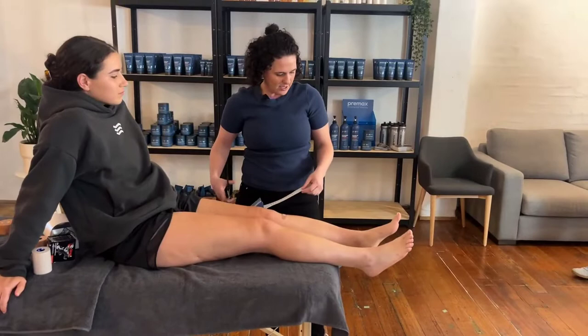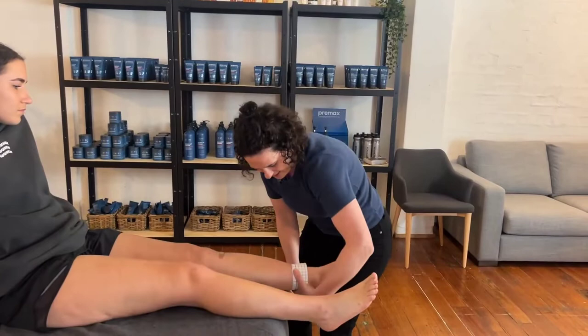We're going to start with a standard ankle taping — it's pretty common and one we'd all feel comfortable with. Has anyone done a standard ankle taping before? Who's done one in the room?